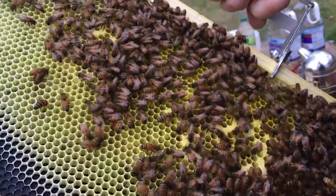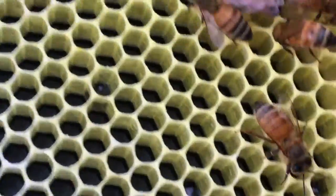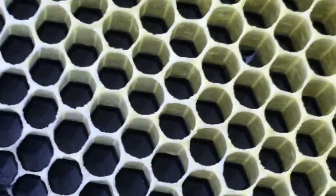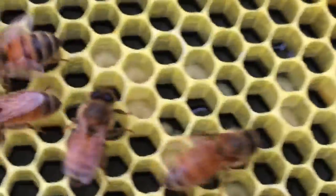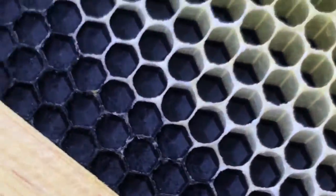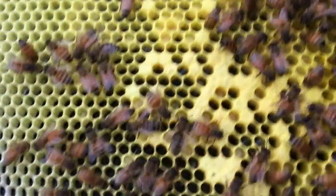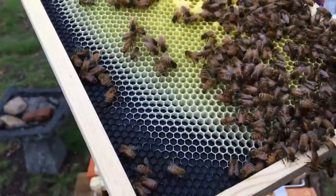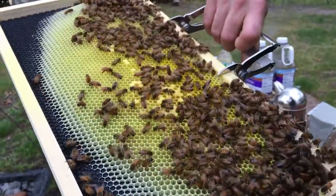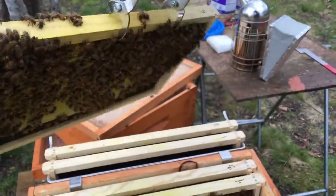There's more capped brood on this side. Look how big those larva are. We're getting a lot of chalk brood. Look at those larva — those things are going to be capped any day now. Those are huge. Another drone. I still don't see the queen. So that's frame five. She might have been working her way towards frame six.